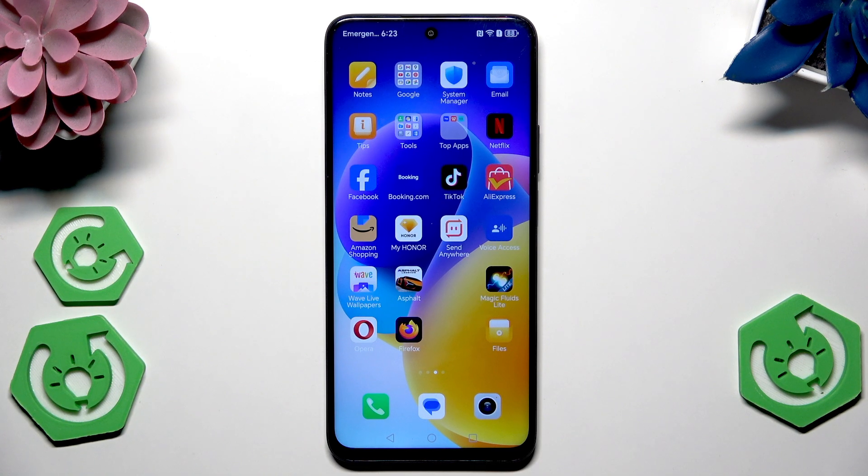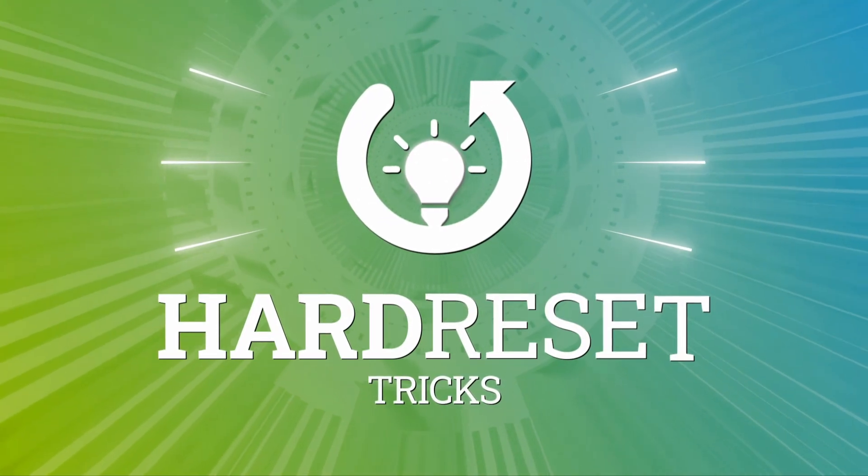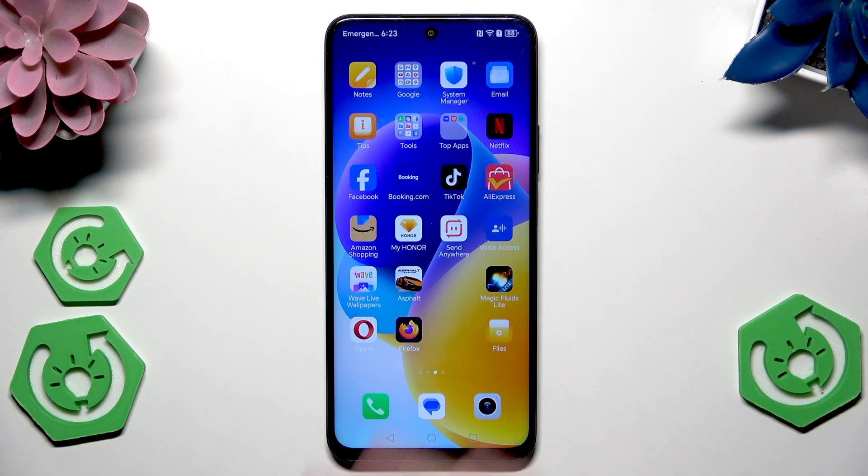Hello, in this video I'm going to show you the best settings for gaming on the Honor 200 Smart. Alright, so let's begin.